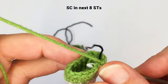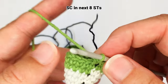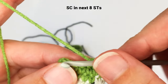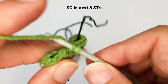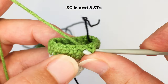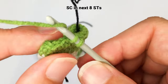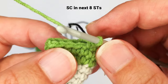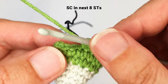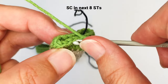The first step is to single crochet into the next eight stitches. So that's one, two, three, four, five, six, seven, and the last one is eight.